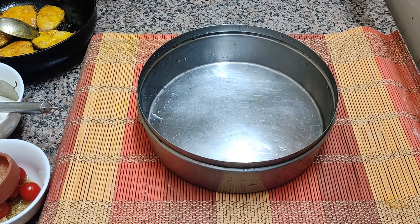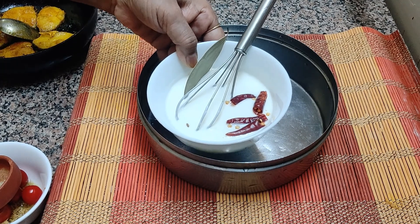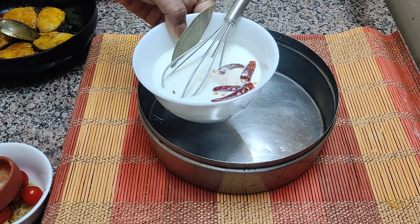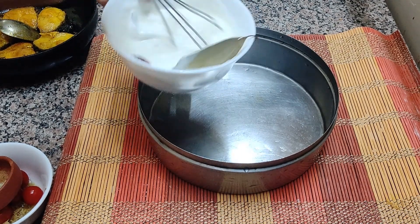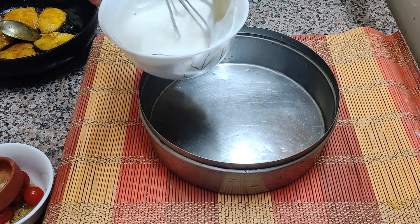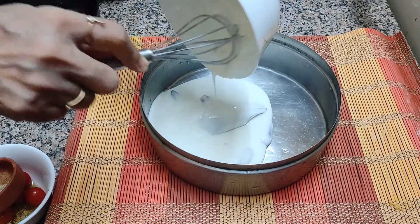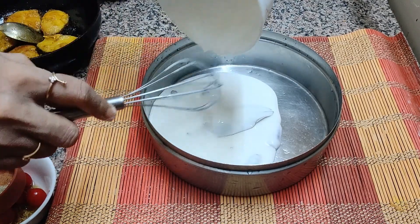Now preparing the yogurt sauce. Here is the yogurt — I have whipped it. I have added the whole red chillies and the bay leaf. To this I am adding a little flour. This is so that the curd doesn't curdle. When it is heated, we know that if we make any curry with curd we keep stirring so it does not break. Since it will be put in the steamer, I am using flour to prevent curdling.